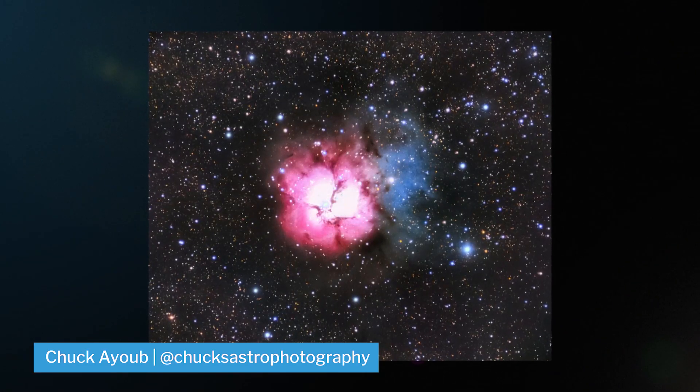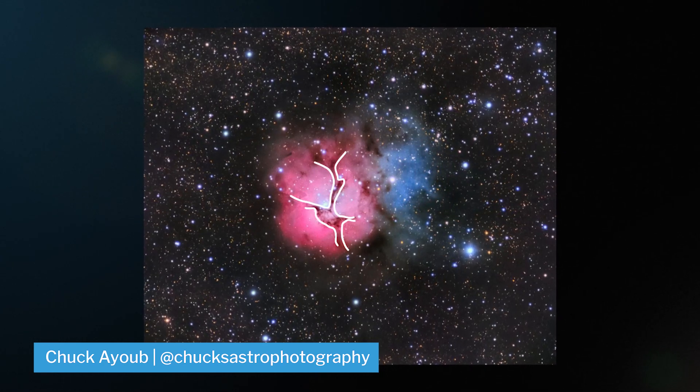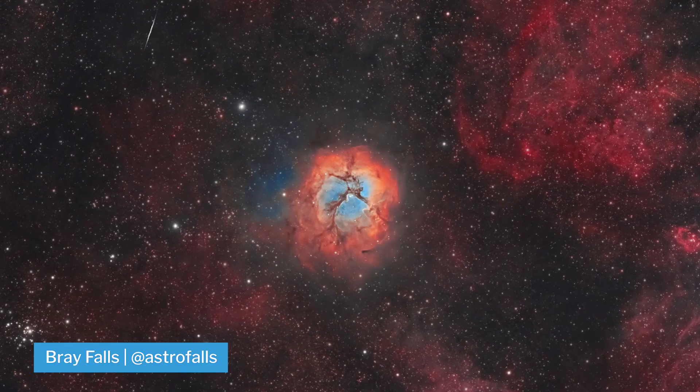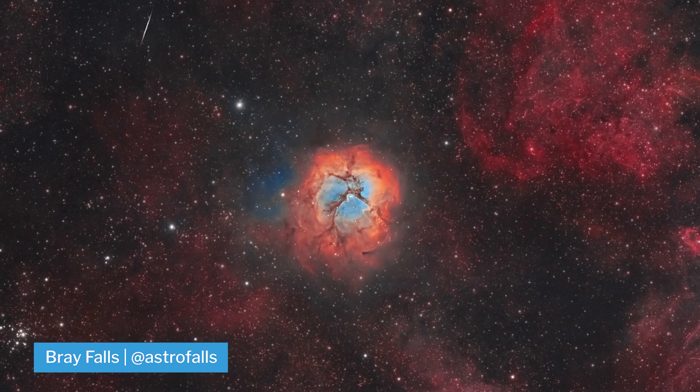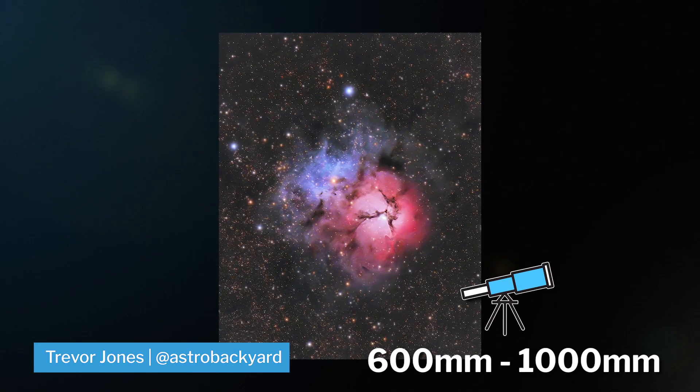There's the emission nebula, the reflection nebula, and the dark nebula. Reflection nebulas are best shot in LRGB broadband, so I recommend that you shoot it in broadband, but you can also shoot it in narrowband and get some interesting variations. The Trifid is best shot around 600 to 1,000 millimeters.